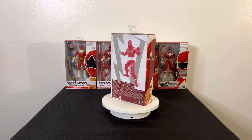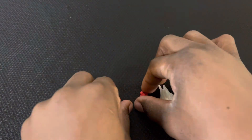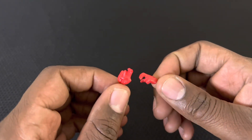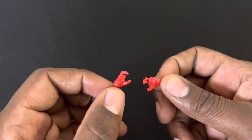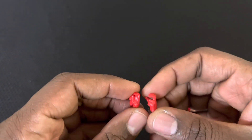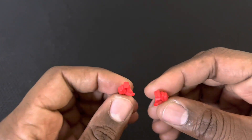Alright, everything is out of the box. First thing we're going to look at is the hands. These are typical Hasbro hands — more of a kung fu style pose, which makes sense because in the ninja form they don't really carry weapons. They're useful for posability, but honestly, I've never really cared for the extra hands.